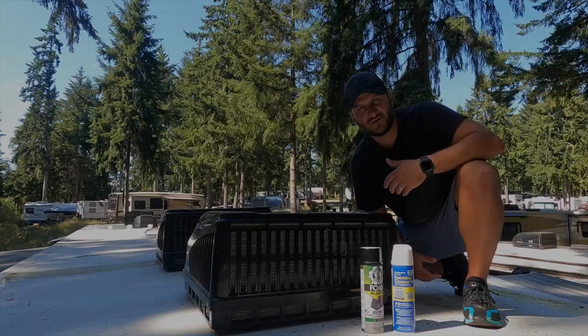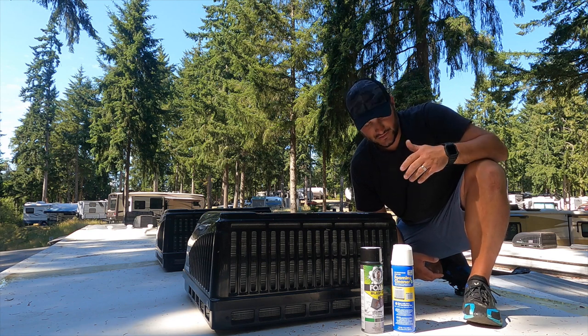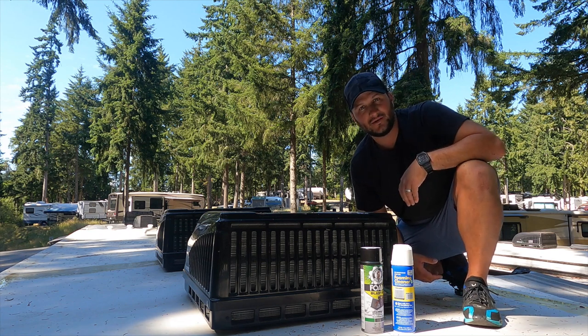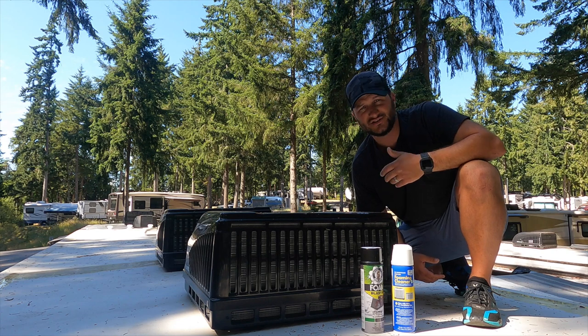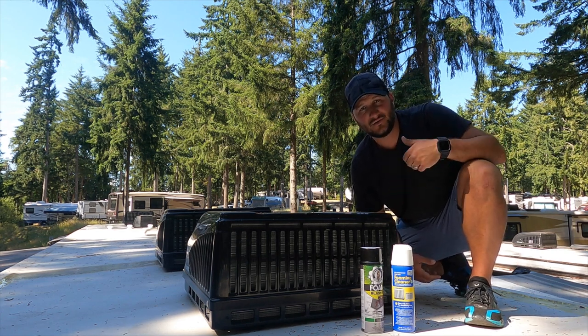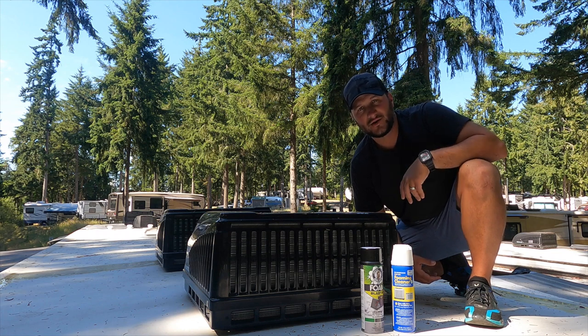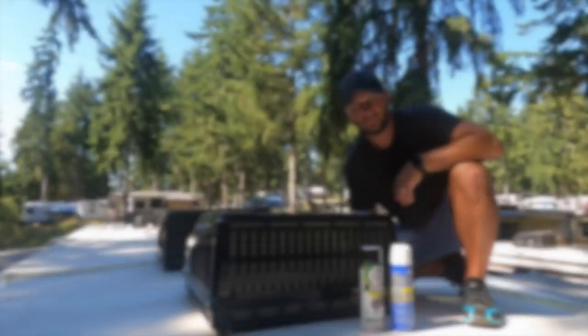To start off, obviously you want to be safe — you're getting up on the roof. Make sure when you get up here that your feet are clean, they don't have rocks on them. All RVs are different; some RV roofs you can walk on, some are not designed to be walked on. As a general rule, if you have a ladder that leads to your roof, it's a pretty good bet that it's safe to walk on. Make sure you check your manual before you get up here.